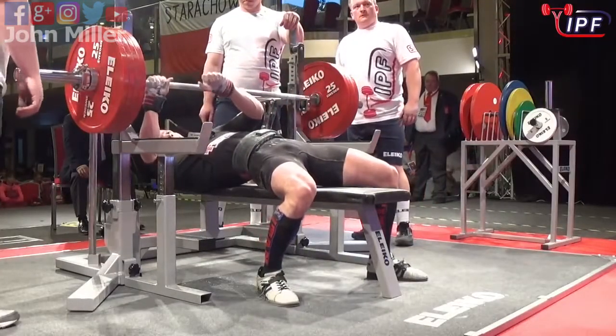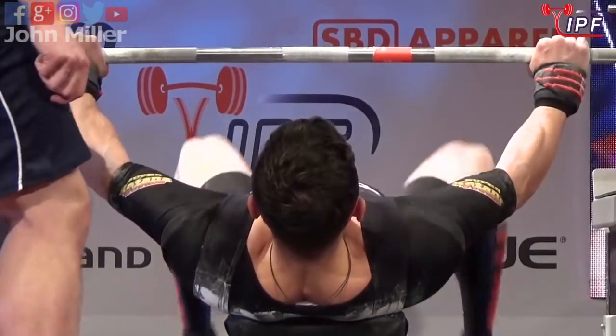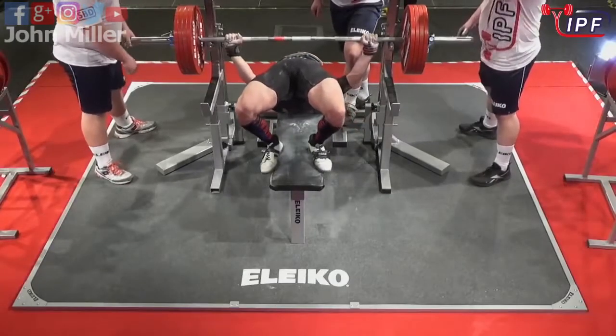He definitely has the strength to push this. We keep saying about powerlifting — technique is such an important part of powerlifting. It's one thing I drill in with my athletes all the time.